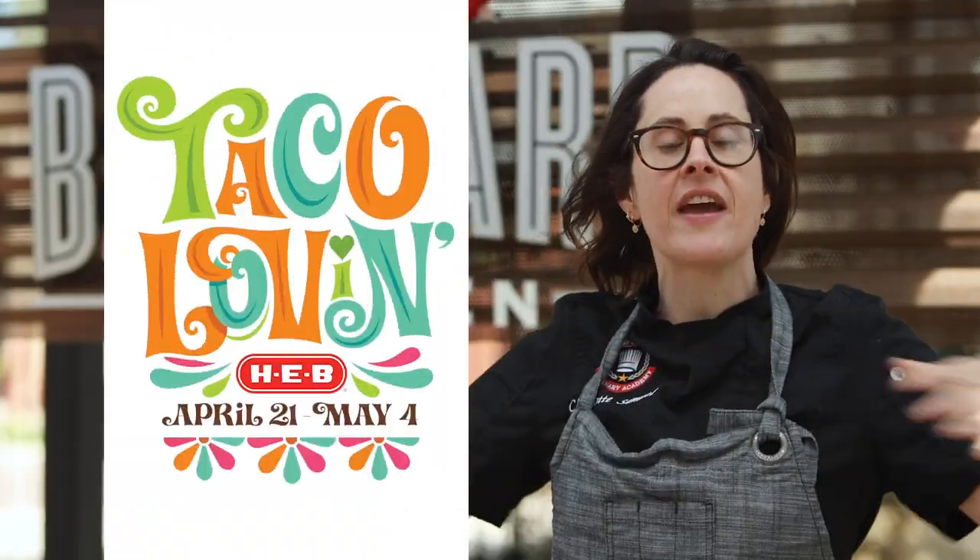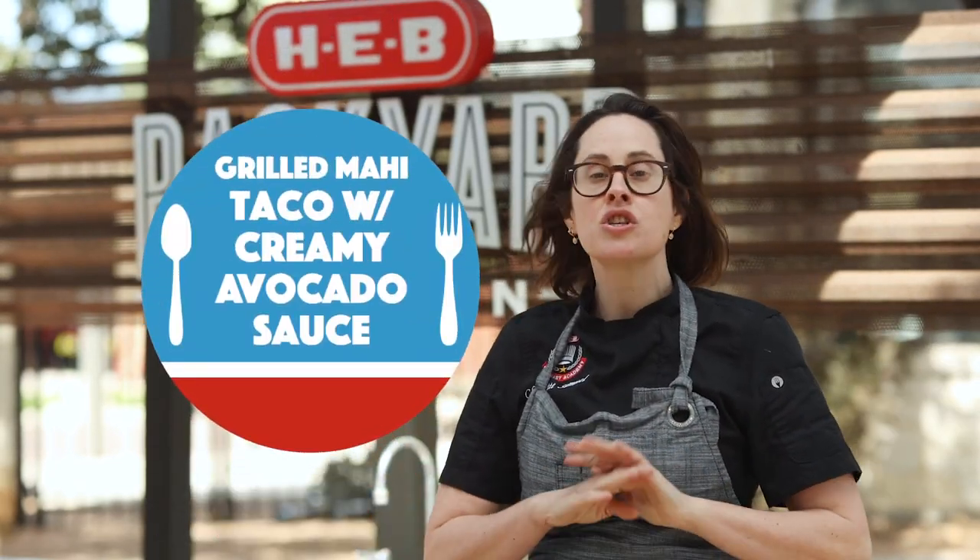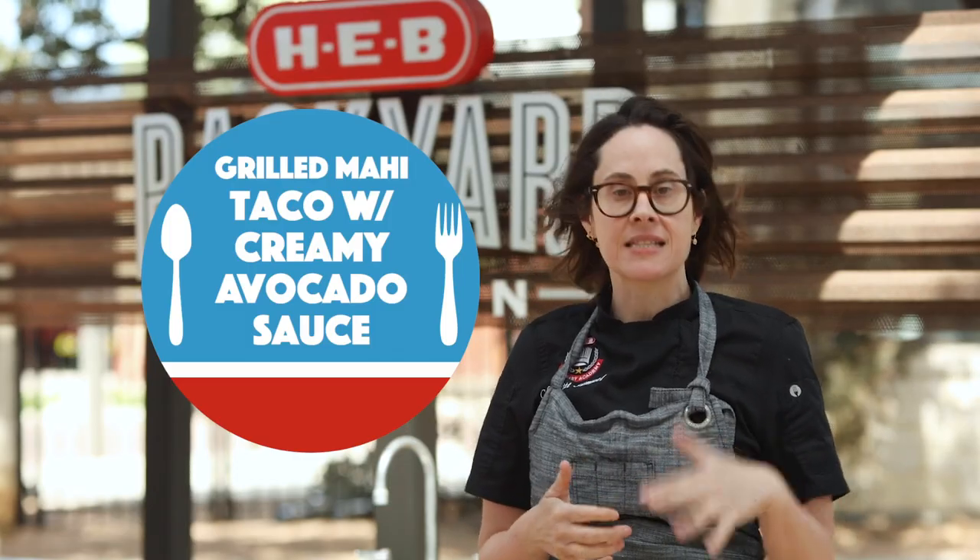Hey everyone, I'm Charlotte, and we are right in the middle of our taco celebration, which is my favorite celebration. I'm going to show you guys how to make a grilled mahi-mahi taco with a creamy avocado sauce. Super simple, super easy. Let's get started.